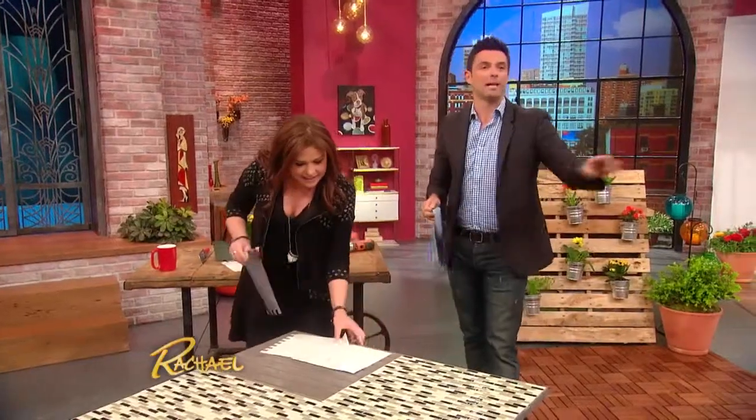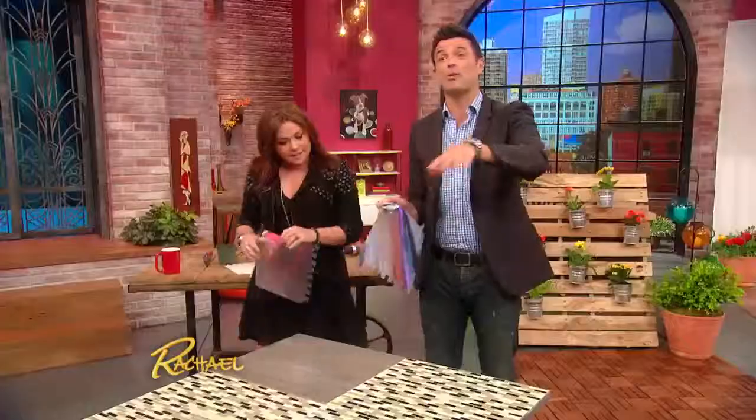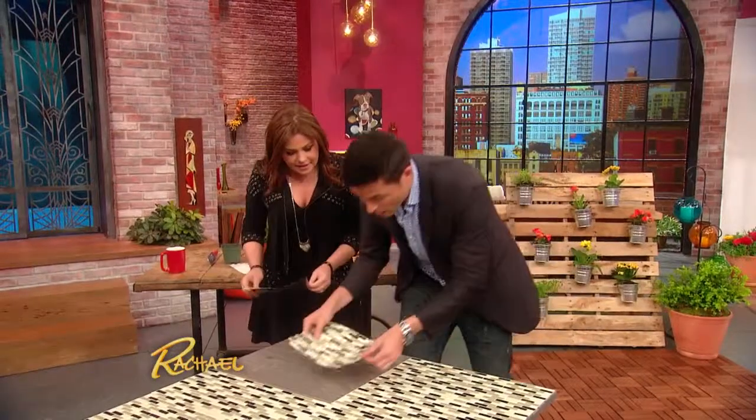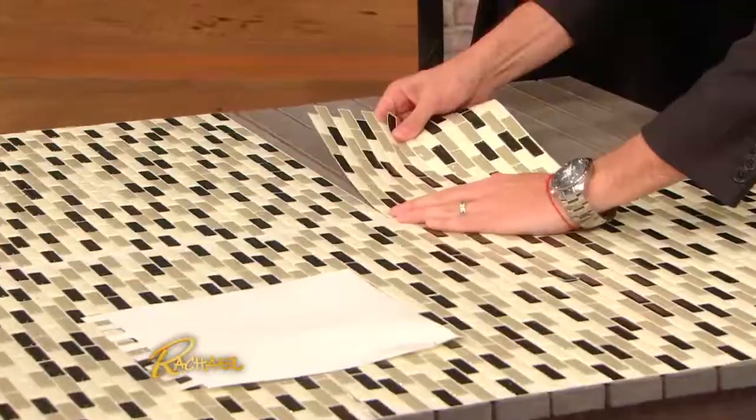This is just an old table I had lying around. You can do this on any table that maybe needs a little bit of a rehab — maybe it's all kind of scratched up on top. But look at how high end this looks. These are just peel and stick. It looks like a mosaic, like ceramic mosaic.